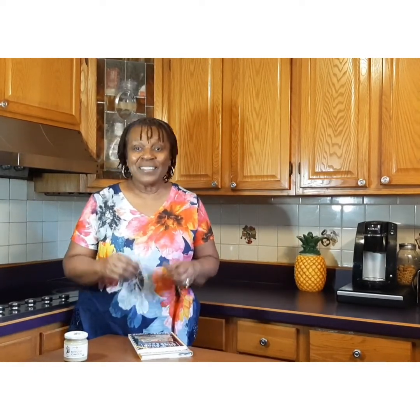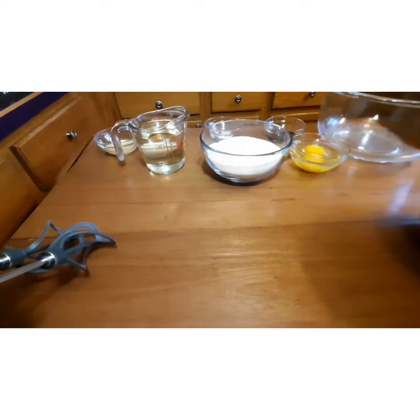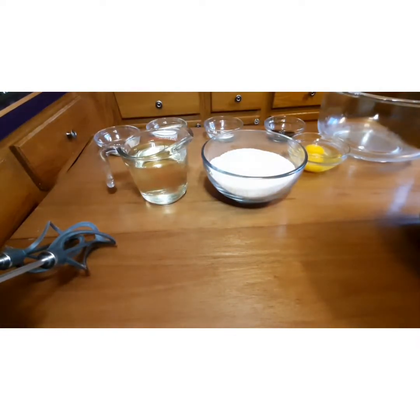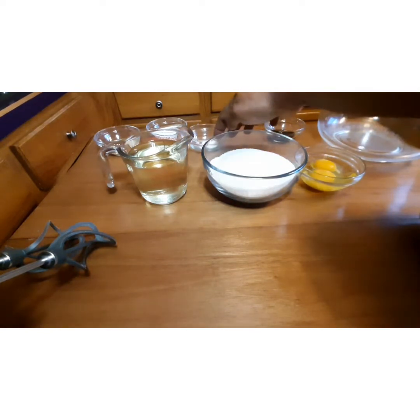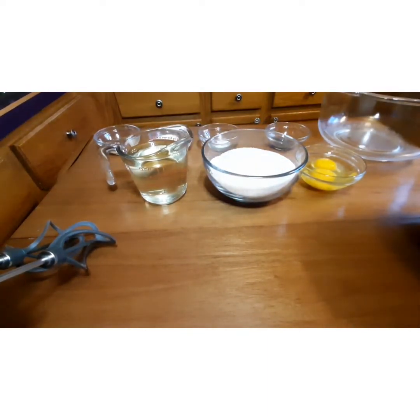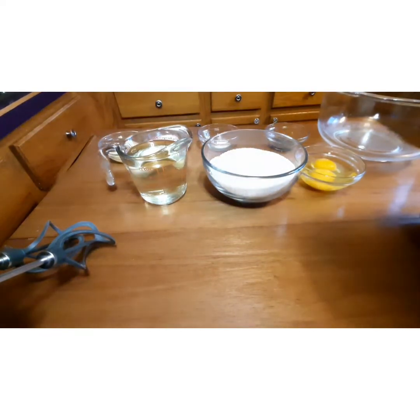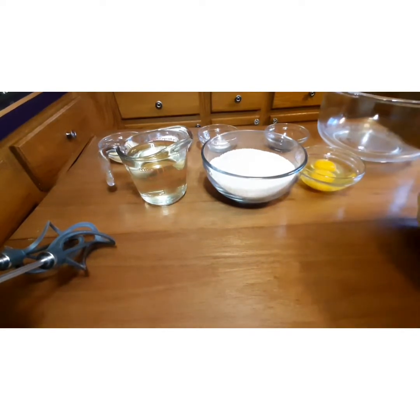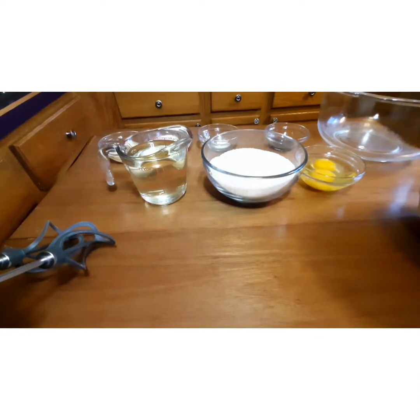Alright, let's get to it. Here's what we're going to need: one and a half cups of sugar, one cup of vegetable oil, two large eggs at room temperature, two teaspoons of baking powder — though I couldn't find mine so I'm using one teaspoon of baking soda — one tablespoon of vanilla extract, two tablespoons of whipping cream, one tablespoon of minced ginger for my special touch, and three and a half cups of flour.